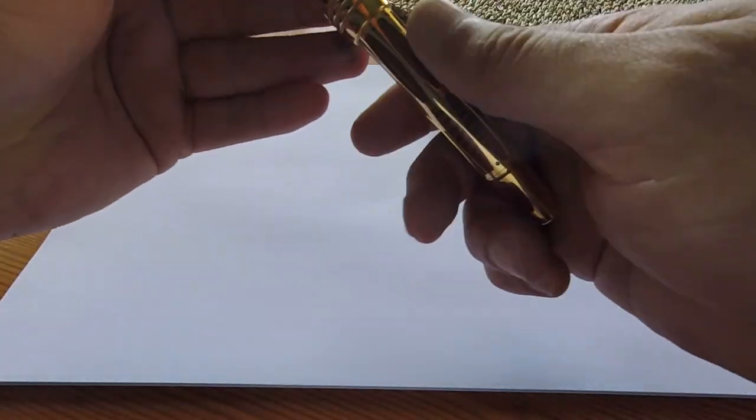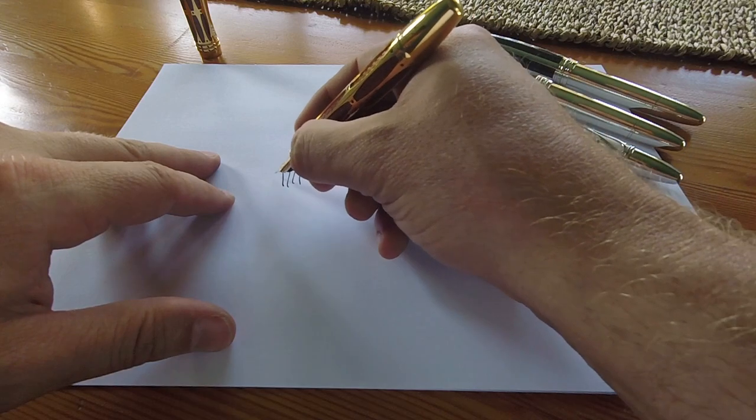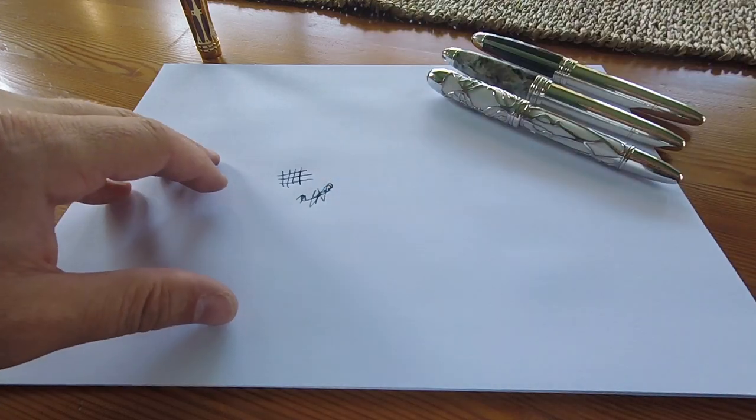Now we come to the performance comparison between these four pens, and first up is the Pope Julius II. I'm going to start off by writing vertical and horizontal lines with this pen to see how she performs — and we have flawless performance here. She is also capable of writing my signature flawlessly.